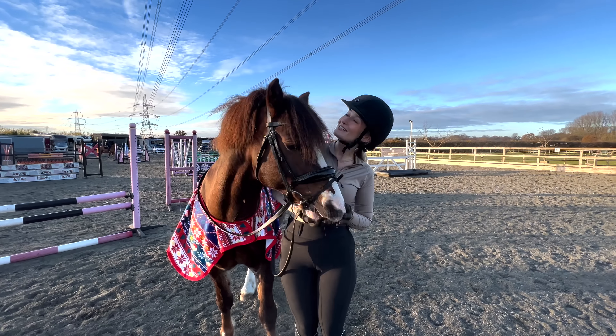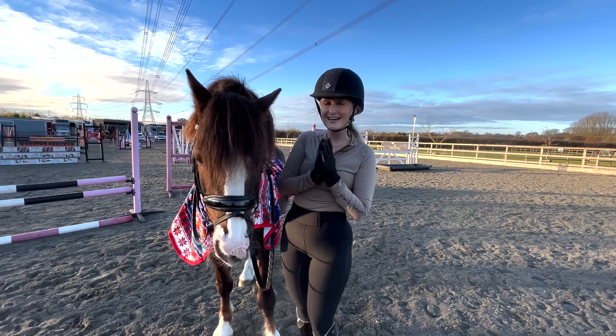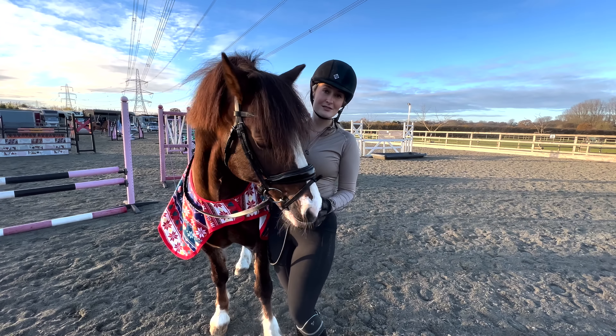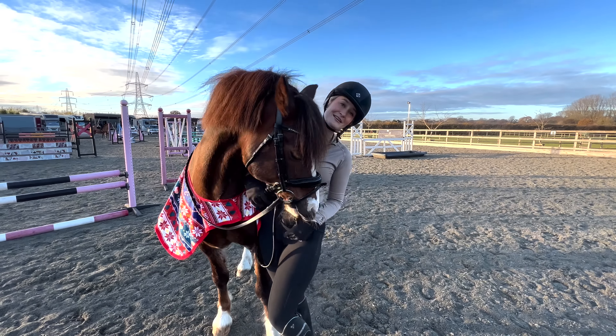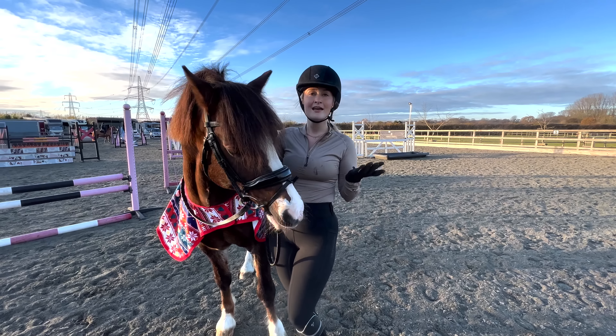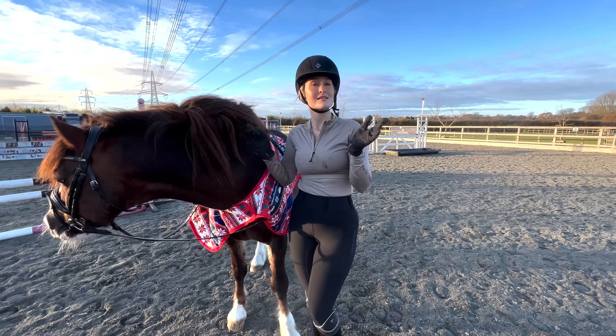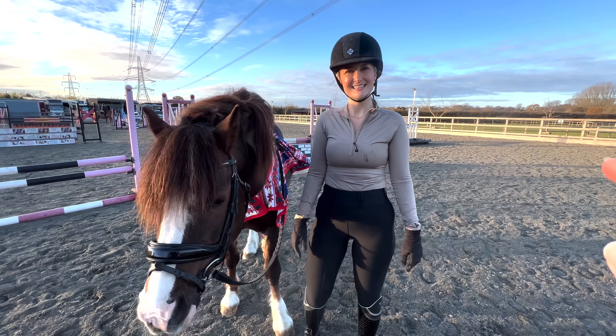Hello everybody and welcome back to my YouTube channel! I hope you're having a wonderful day. Today me and Ringo are doing some bareback riding and I really hope you enjoy. If you haven't subscribed yet I recommend doing so and clicking the like button if you did enjoy this video. We have just finished this so this is past me as you're watching — I'm in a lot of pain but I'm hoping you're going to find this a very entertaining video.